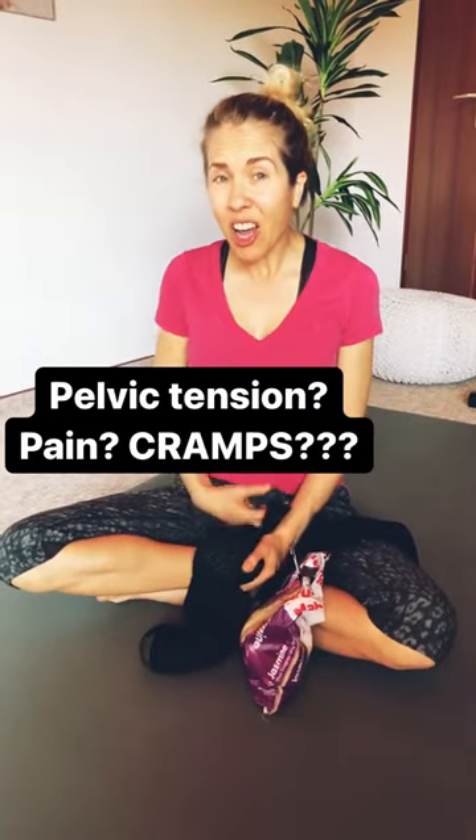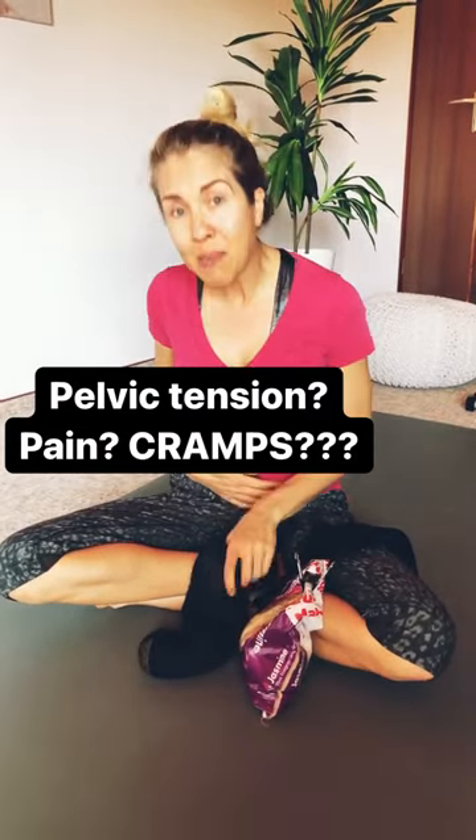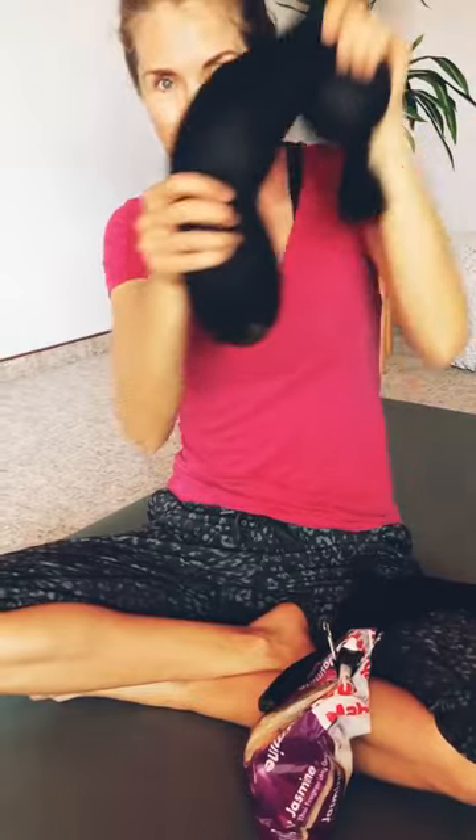Got pelvic tension? Got cramps? You need to make a rice sock. Okay, let me show you how to do this.